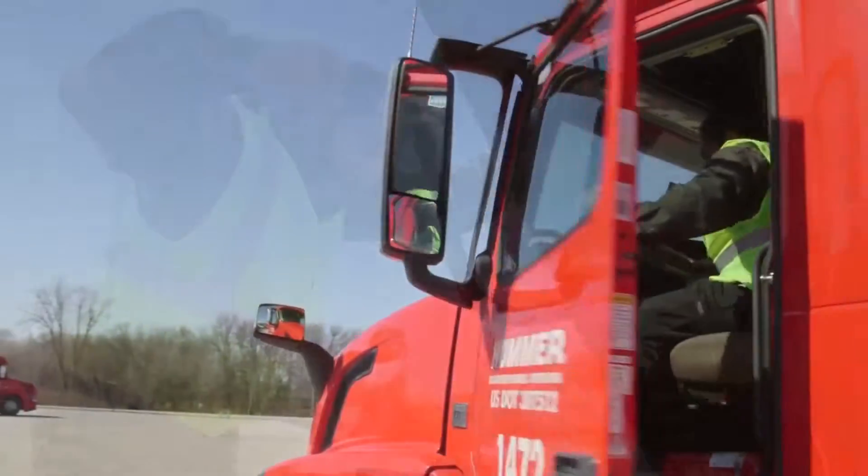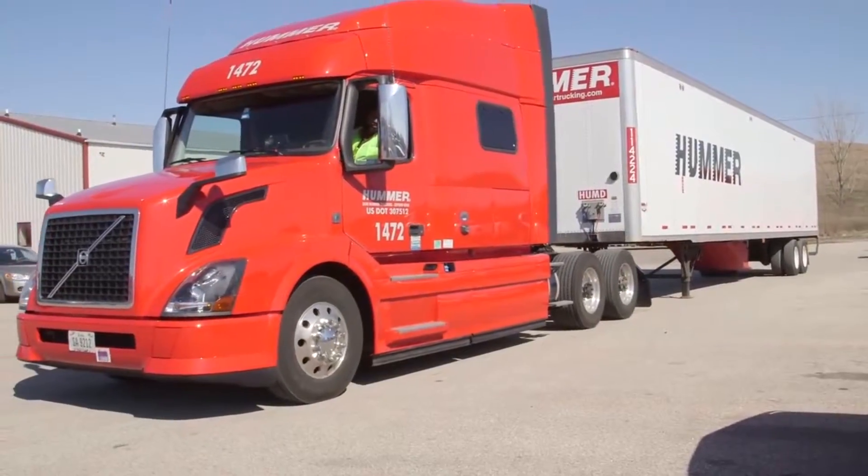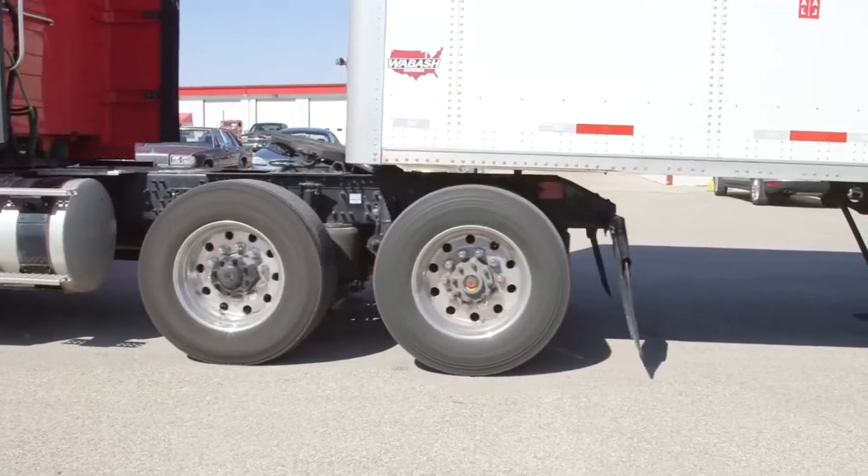Step five: now you can complete backing up under the trailer. You should hear the jaws lock around the kingpin.